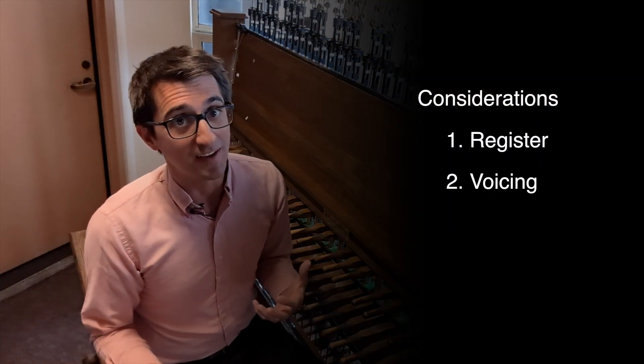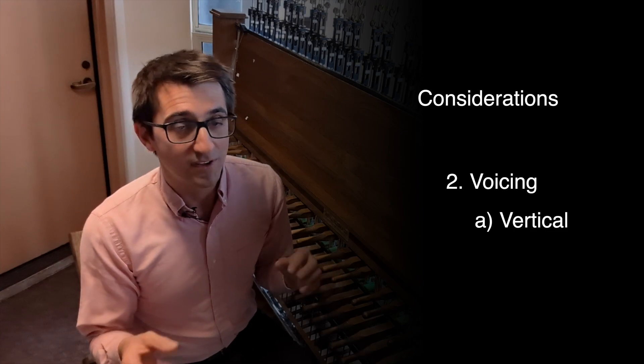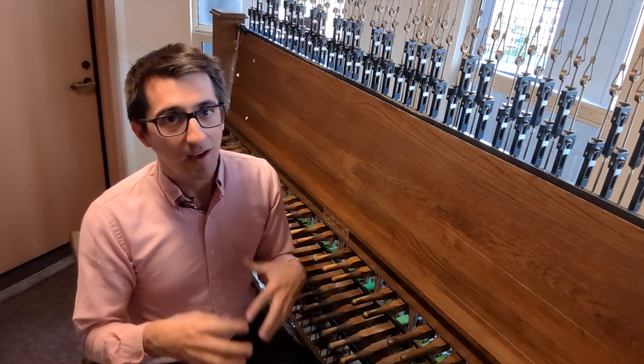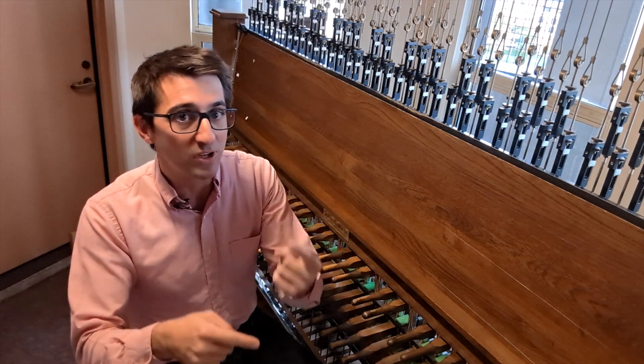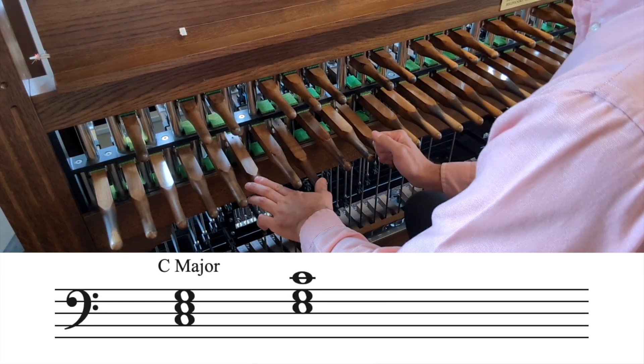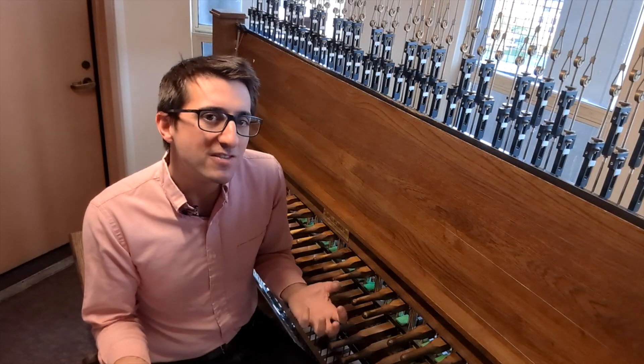And that leads us to voicing — both vertical voicing and horizontal voicing. Vertically, we're talking about where exactly to place each note within our chord. You might be familiar with inversions, where you rearrange the notes in different orders. So which inversion should we use?